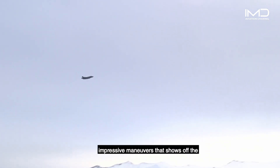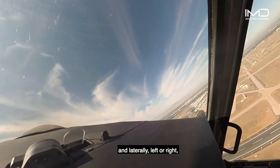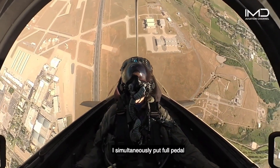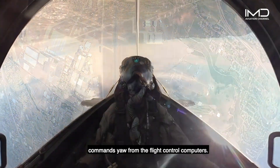Always a crowd pleaser, the pedal turn is one of the more impressive maneuvers that shows off the flight control system on the F-35. After pulling the nose to pure vertical, I pull the stick full aft and laterally left or right in the direction of the pedal turn. I simultaneously put full pedal in the direction of the turn as well, which commands yaw from the flight control computers.